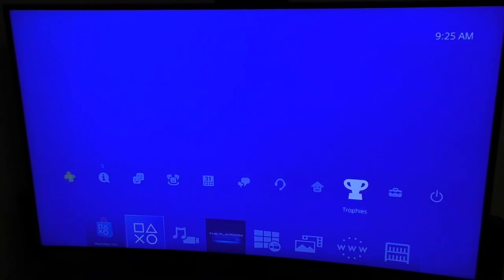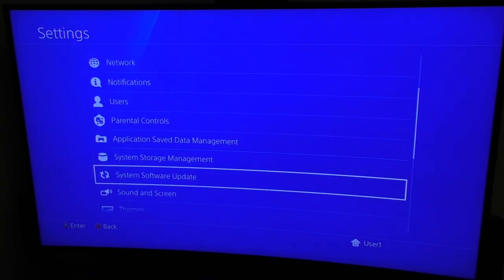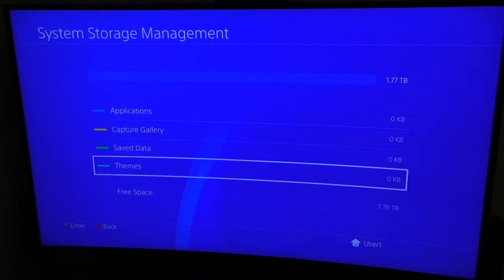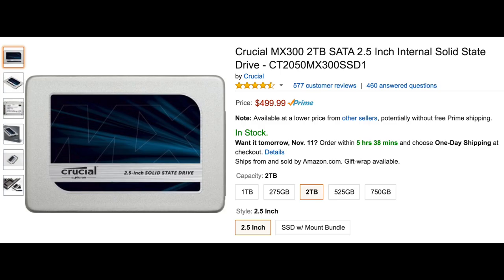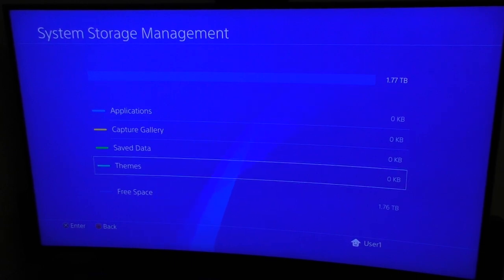Let's go to storage management and see how much we got. A new 2TB hard drive gives you 1.76TB of usable space. Now, of course, a lot of people will ask why I didn't upgrade to an SSD. I didn't because I wanted more storage than the 1TB I had, and a 2TB SSD drive would cost around $400 or $500. If you're okay paying $400 for a hard drive for a console that costs $400 or less, go ahead — I'm not going to do that.